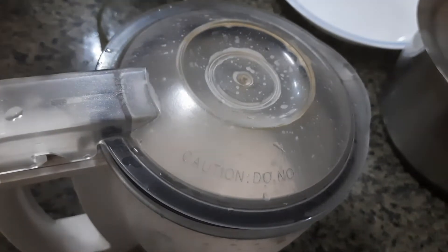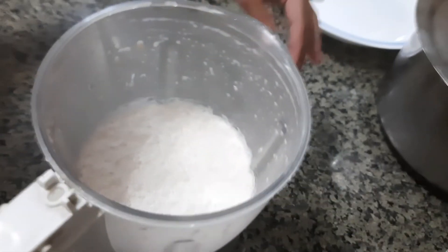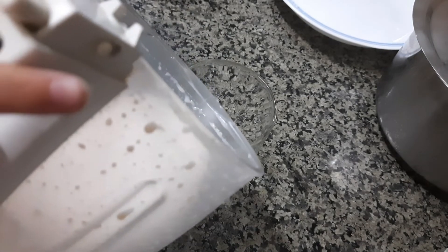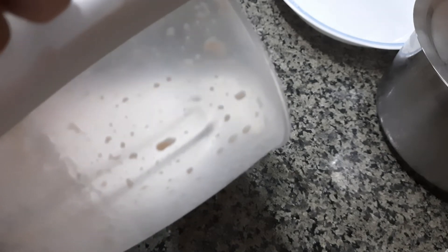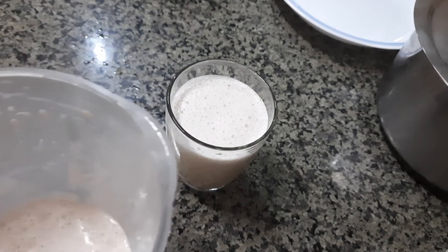Now I will pour it in the cup. Time to pour it in. A little more left. That one is going to be mine.